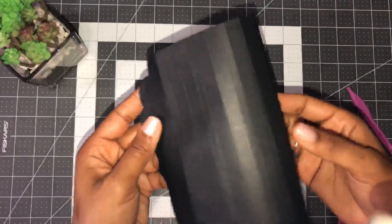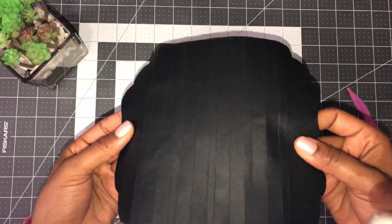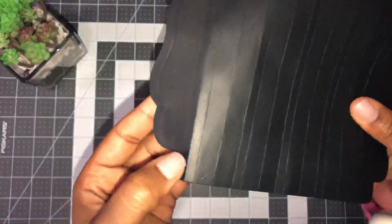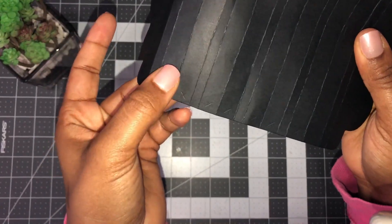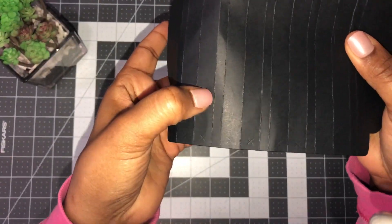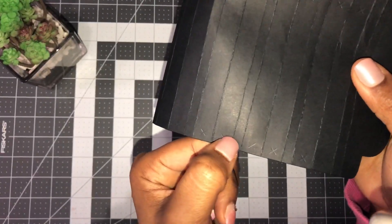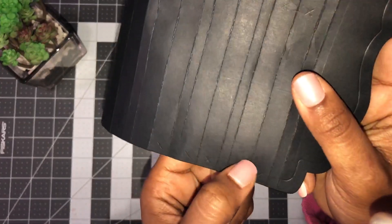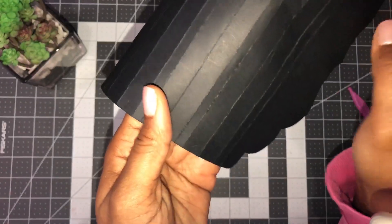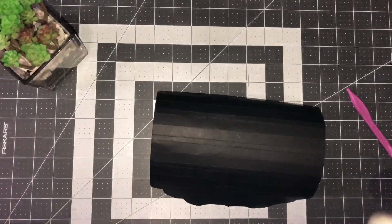Now we've folded everything in one direction. Open it up and you'll see the little X marks — there are two in this area, then a quarter-inch space, then two more, another quarter-inch space, two more, another quarter-inch space, and then two more. You're going to put adhesive only on the areas where the X is.